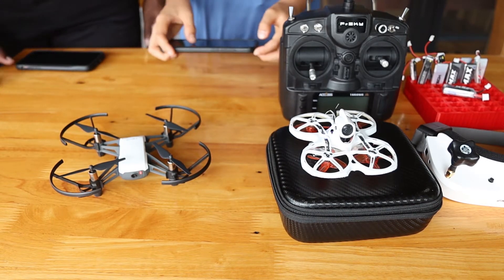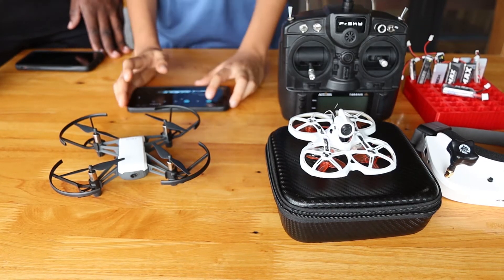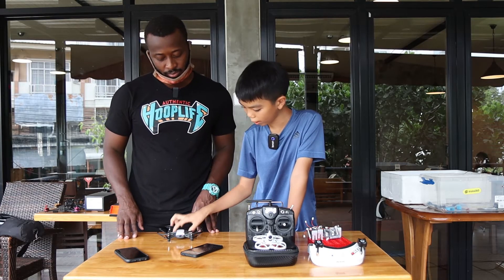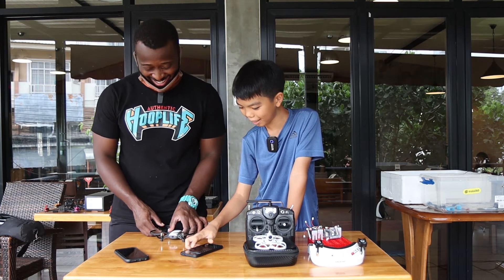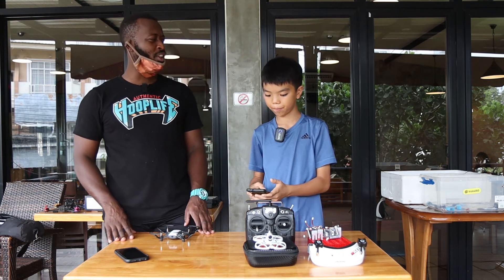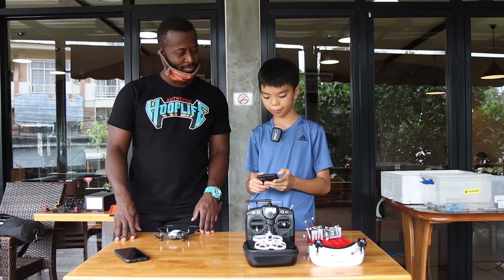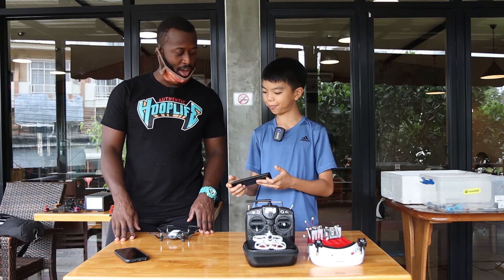Once it's on, you go into your app and connect Wi-Fi. Find the Tello network and connect. It took about one minute to connect. And then you can fly — now we can fly.